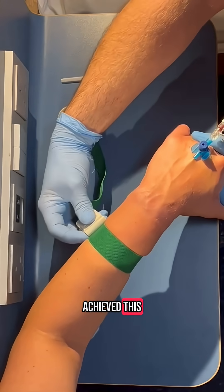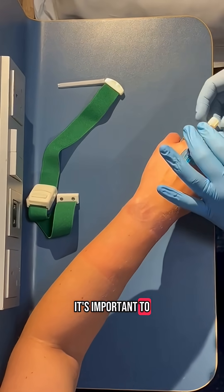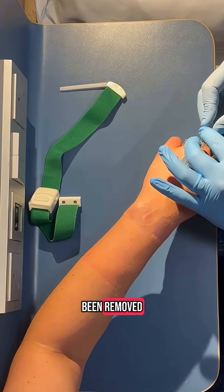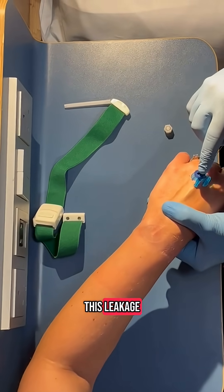Once you have achieved this, remove your tourniquet and prepare to remove your needle. It's important to remember that when your needle has been removed, blood may flow from the cannula, so you need to clamp it off to stop this leakage.